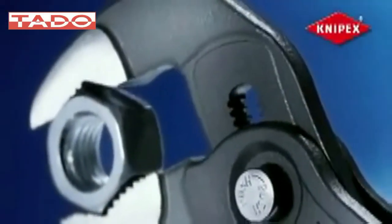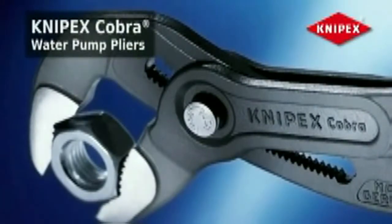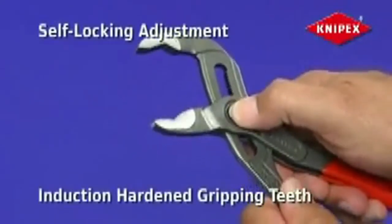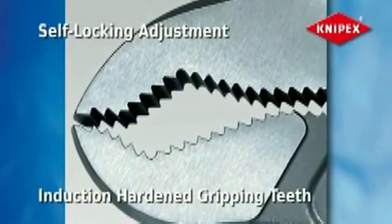For a better grip on pipes, nuts and bolts, nothing compares to Cobra water pump pliers from Knipex. The unique self-locking adjustment and induction hardened gripping teeth means that once it's set, it stays — there is no slipping.